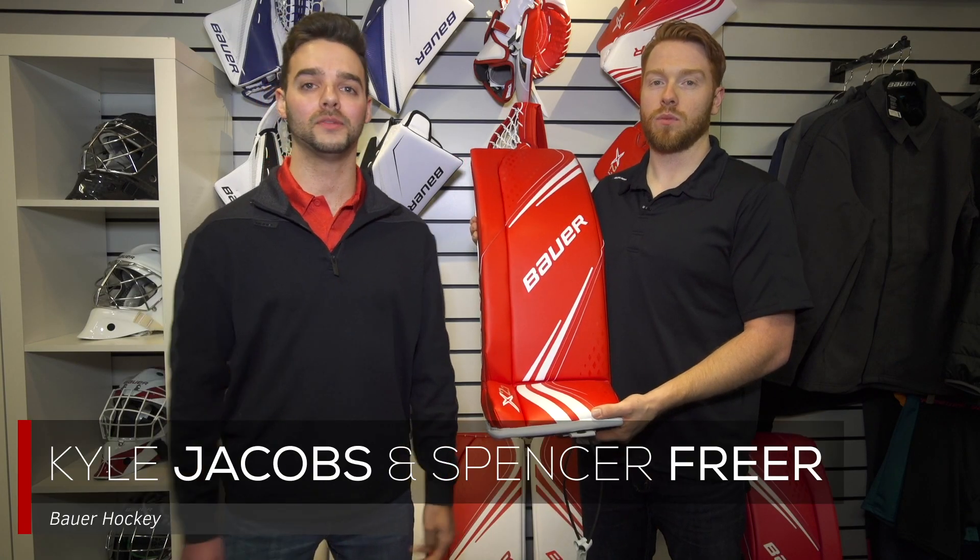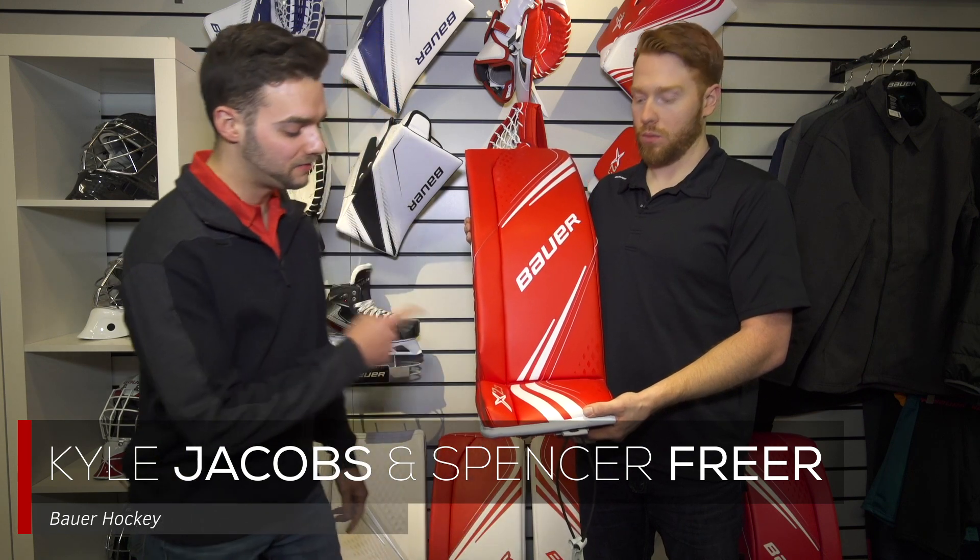Hey guys, Kyle and Spence here with Bauer. We're here with iDubHockey. Today we're talking about the Vapor X 2.7. Spence, what's going on with this leg pad here?